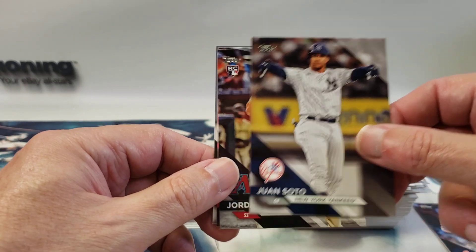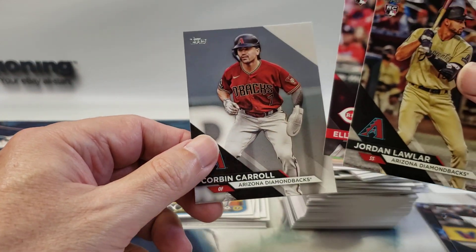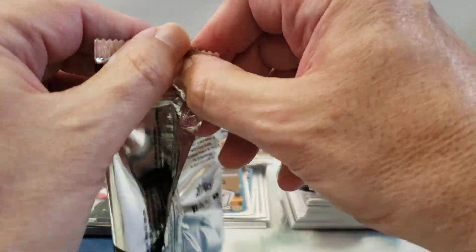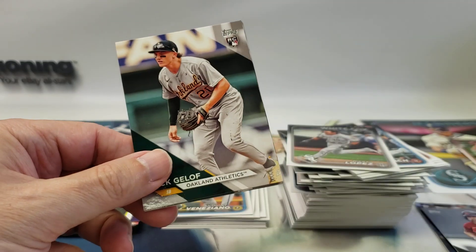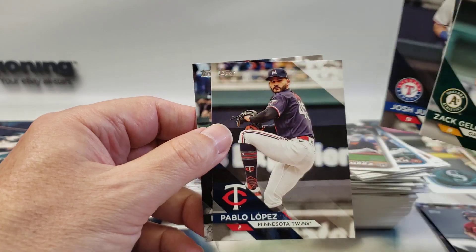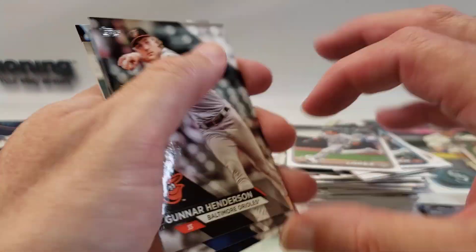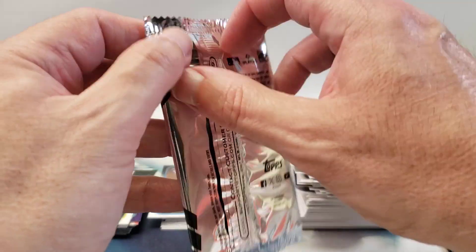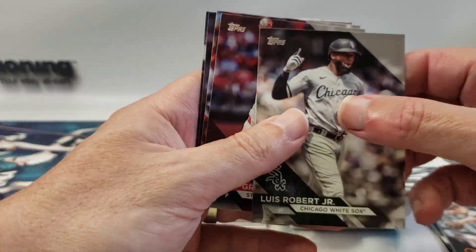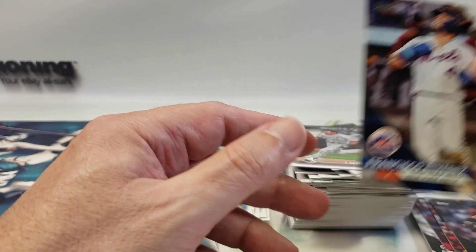Yoshida, Juan Soto, Jordan Lawler rookie, and Elly De La Cruz rookie. So far this is the best pack in the whole box — Lawler and Elly rookies — and Corbin Carroll. Goloff, Gunnar, Josh Young, Pablo Lopez, and Nolan Jones, another decent rookie, and the rest of these are vets. Louis Robert Jr., Sonny Gray, Jordan Walker, Blake Snell, and Frankie Alvarez.